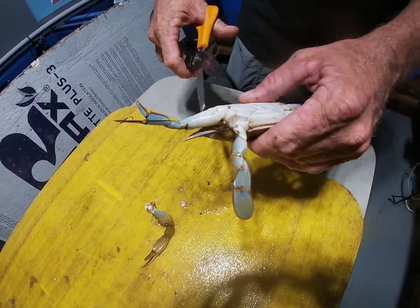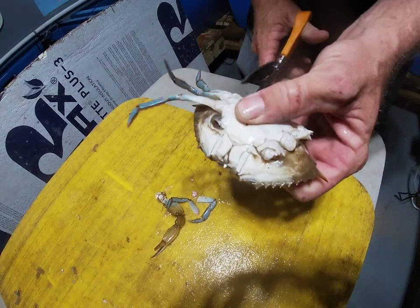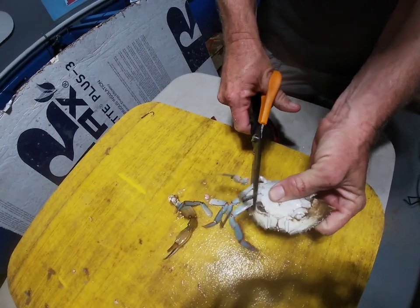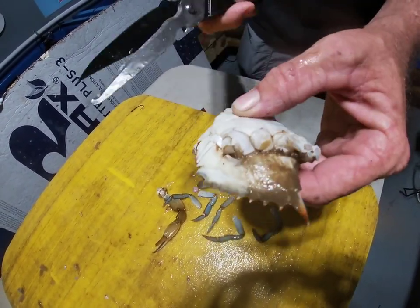Next step will be to trim his legs. Again, save these for chum. You want to leave some of the knuckle here. Alright, we're going to set those aside.